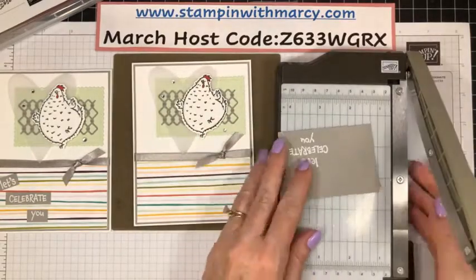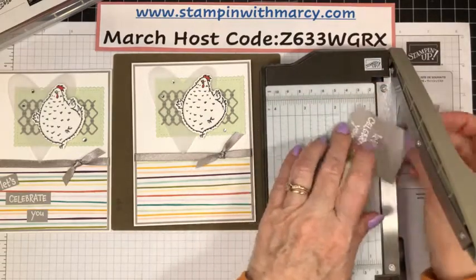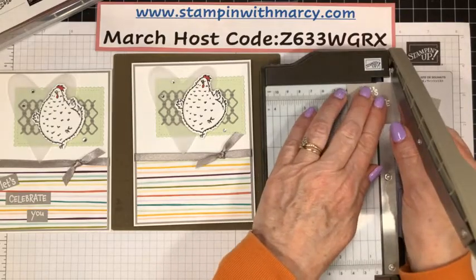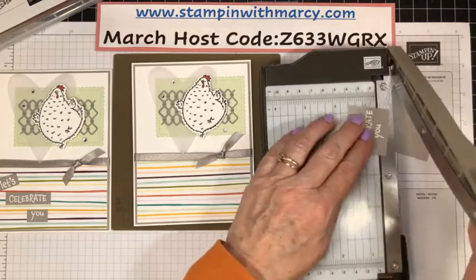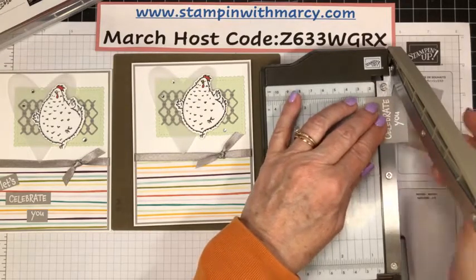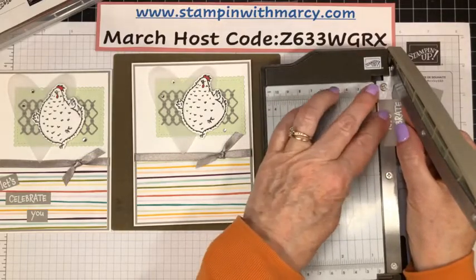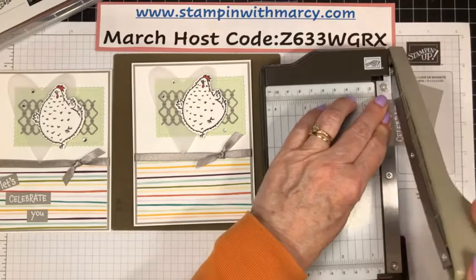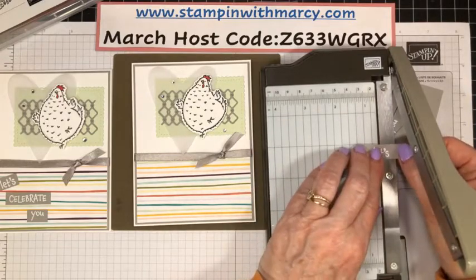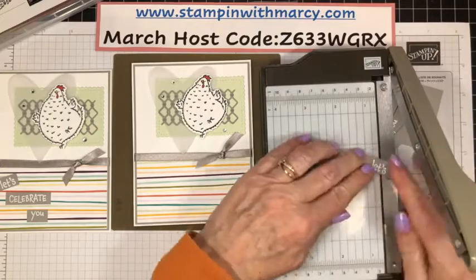You can use your scissors or a trimmer, whatever you want. We're just going to cut this down so that it is — because I don't want a big square on there. I want it to be kind of fun. And I'm just eyeballing it to make sure it's kind of, sort of straight. Straighter than if I was to cut it myself. It's just quick and easy to do it this way as well, if you've got any kind of a mini trimmer.